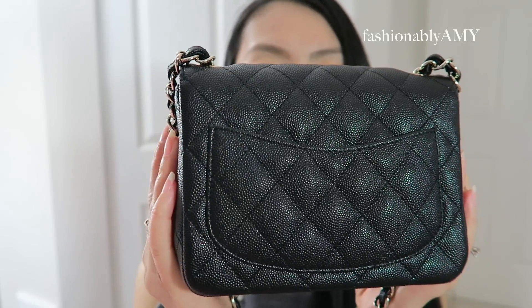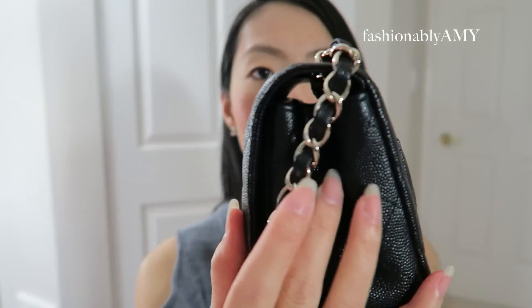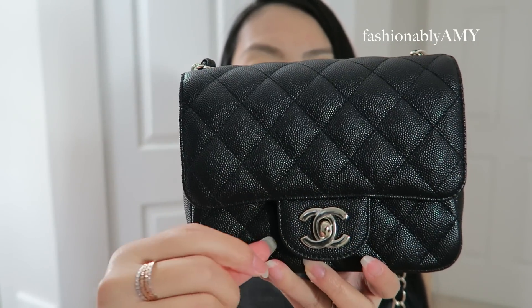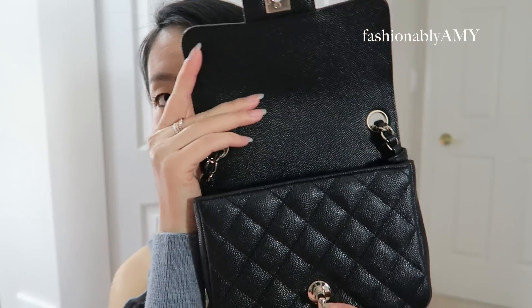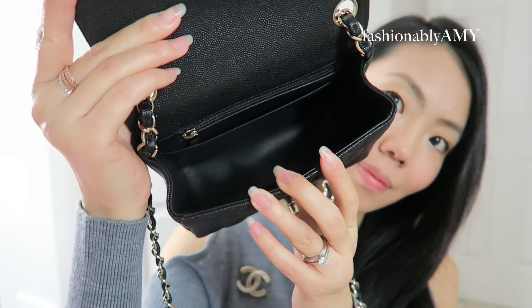As you can see on camera it looks super shiny because of all the lights, but it is indeed a shinier caviar with a finer grain. It has a beautiful dainty chain with light gold hardware. There's still some protective plastic on it which I won't remove until it gets gross. It's a small bag with a slip pocket inside, a zipper pocket, and the sides taper inward toward the back.